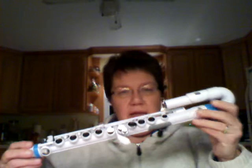Next I'll show you my new J flute, also by Nouveau. This was designed, as was the other one, so that younger people with smaller hands can learn to play.